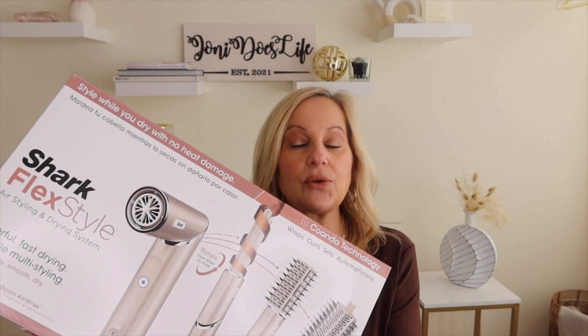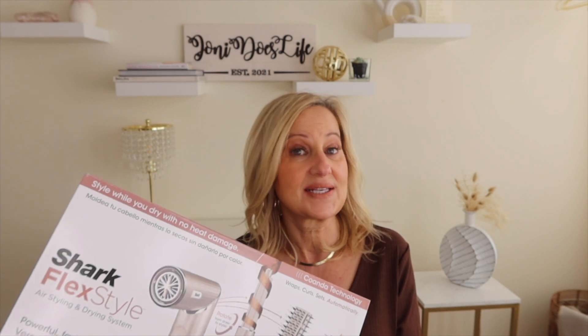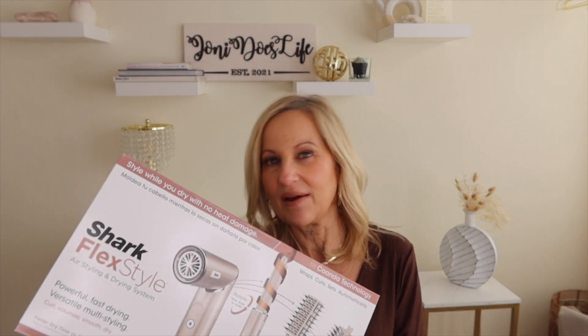Hi everyone, welcome or welcome back to my channel. In today's video we are doing a review of the Shark FlexStyle, which is a take on the Dyson Airwrap. The Dyson is a pricey investment and this comes in at maybe about half the price. I have already tried this, so this is not a first impressions video. I'll walk you through what I picked out, the tools I chose, and you'll see clips of my first use running as an overlay.